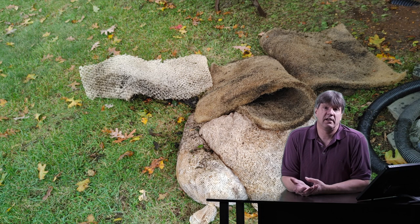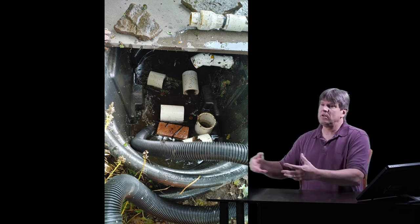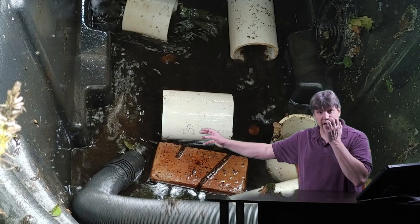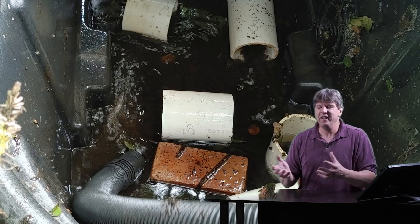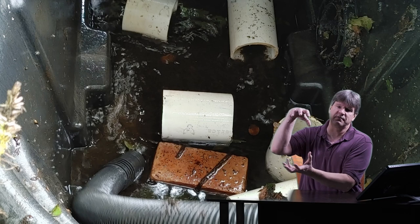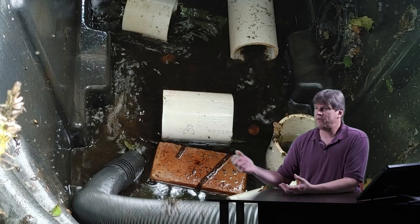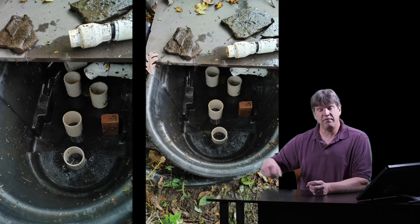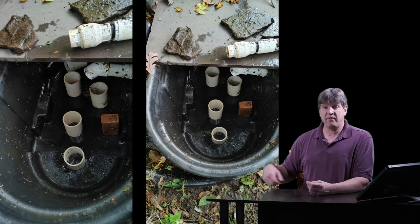I use a wet-dry shop vac — and inside the vacuum there's a dust filter cartridge, but I remove that when cleaning pond filters because we're using water and I want all the sludge and debris just sucked up without getting clogged. So I remove those round dust filter cartridges and just suck out all the remaining water with the shop vac, dump it out, or use a little sump pump to suck it out. Then I clean all that sludge, sediment, muck, leaves, acorns, and algae out of the bottom of the filter tank.